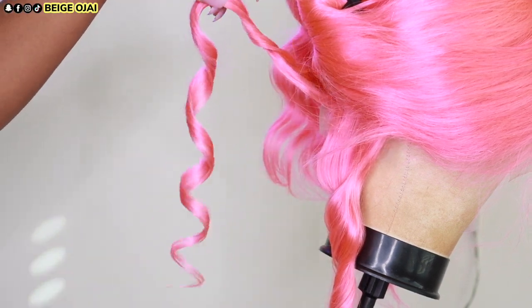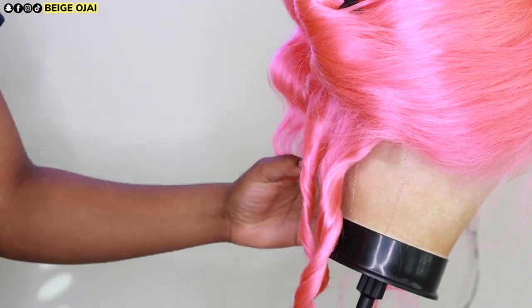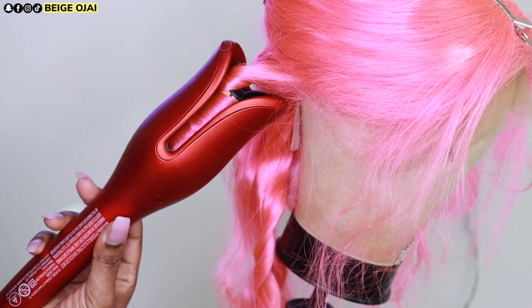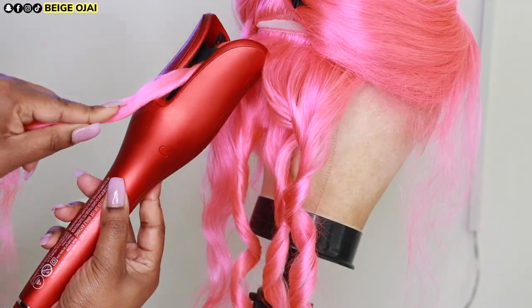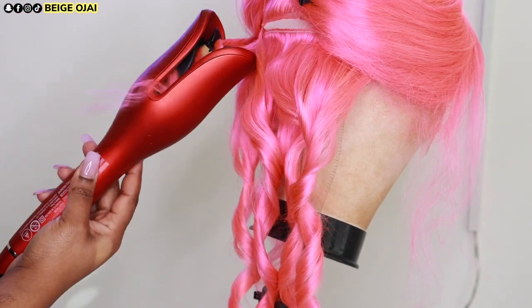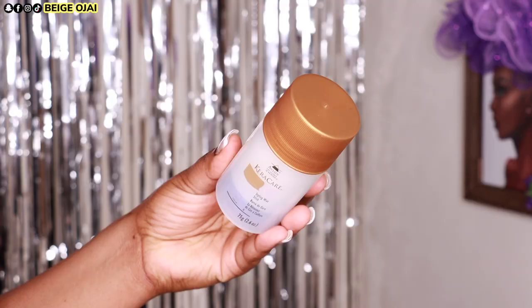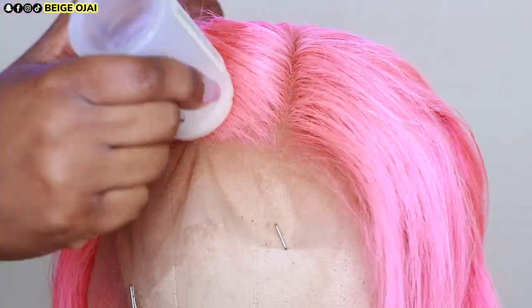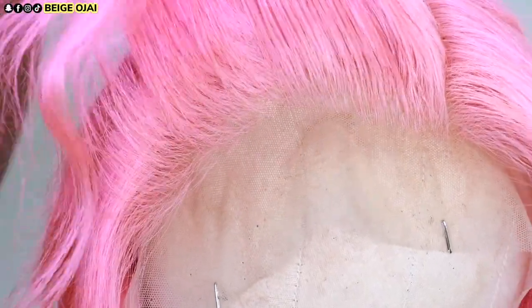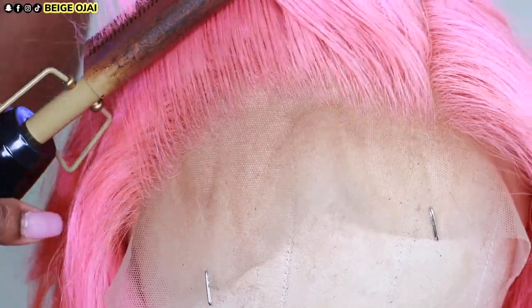Now I'm going to smooth everything into place by grabbing my Cara Cares Hair Wax Stick, applying that to the edges of the wig as well as the parting space. Then I'm going to use my pressing comb and go over those hairs just to make sure that everything is very sleek and polished.